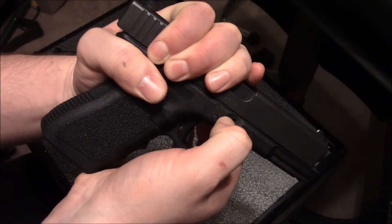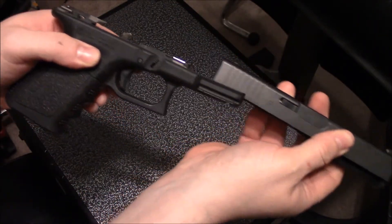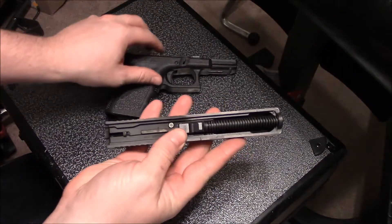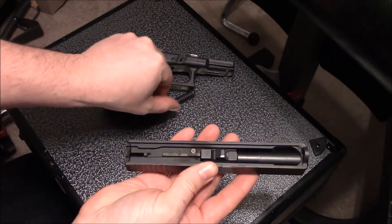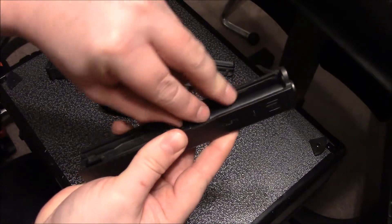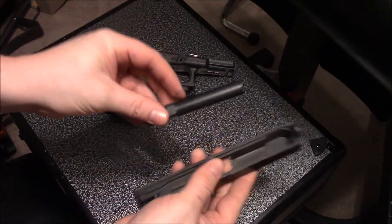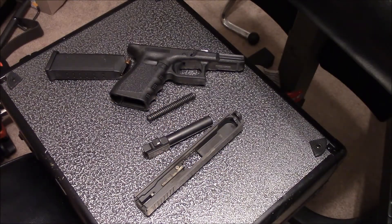With one hand pulling the slide back slightly, use the other hand to pull both levers down at the same time, then let the slide go forward. Next, release the spring and remove the barrel. You've now field stripped your Glock — you can clean it and you're good to go.